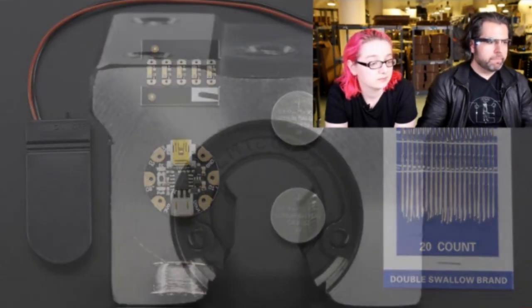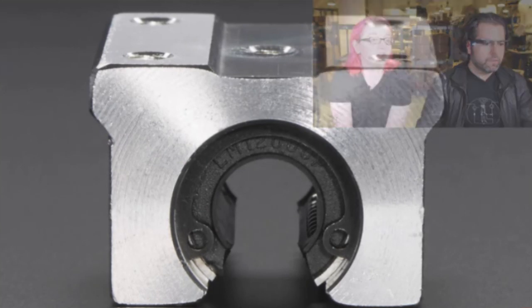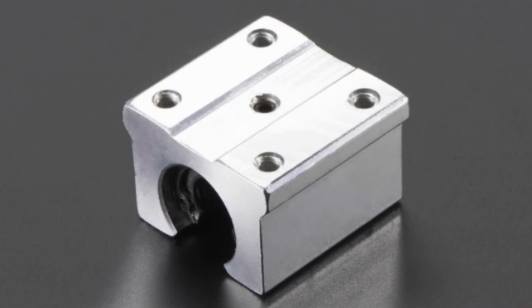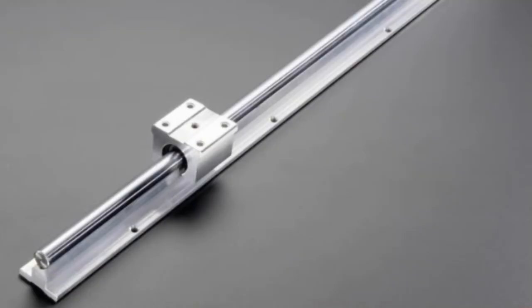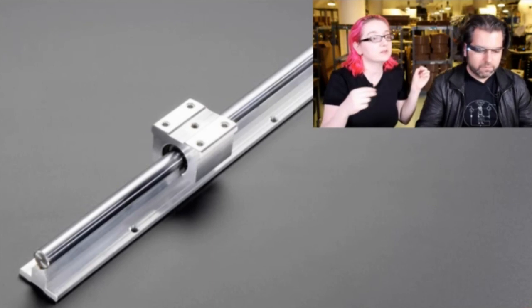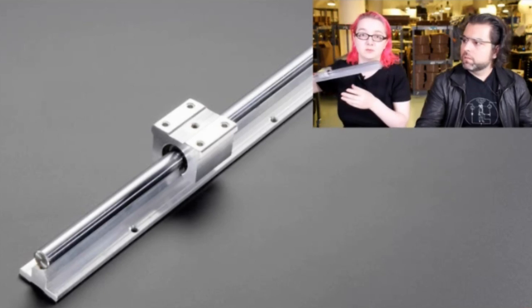We have some hunks of aluminum. These are four feet by four feet - they look enormous, but they're actually fairly small. That's a slide rail and you can see there are ball bearings inside. It's a platform that goes on this railing. We have 600 millimeter long railings. These sliders go on top and then you can attach stuff to the slider - these are used in CNC robots and sliders of all kinds.